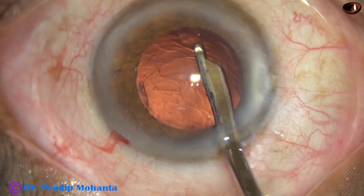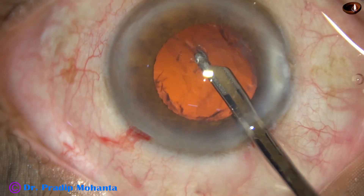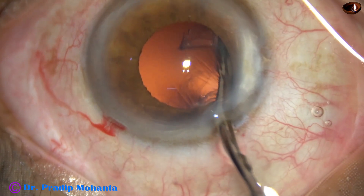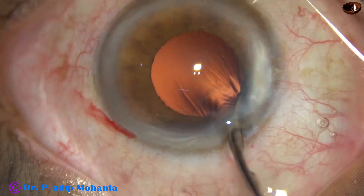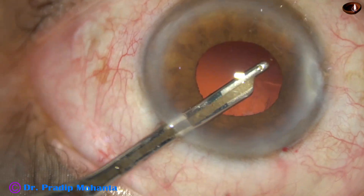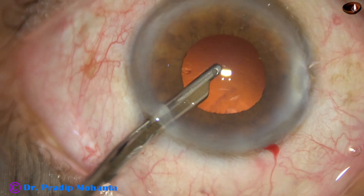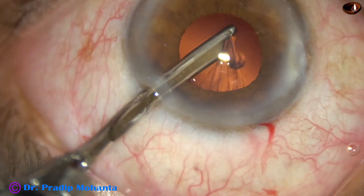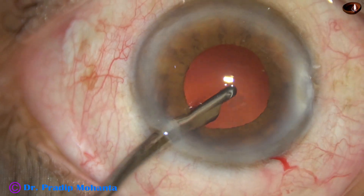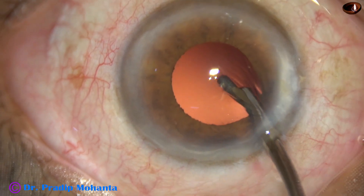Now I use a Simcoe cannula to remove the cortex. You can use bi-manual IA, but with bi-manual IA there will be more tendency of iris prolapse. I have touched the iris at around 8 o'clock twice, so the pupil has become more small. And it is done — the cortex is removed. A little bit of cortex was sticking to the posterior capsule, and it is now removed.